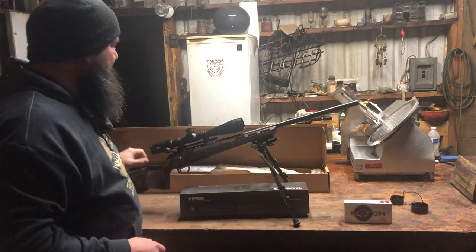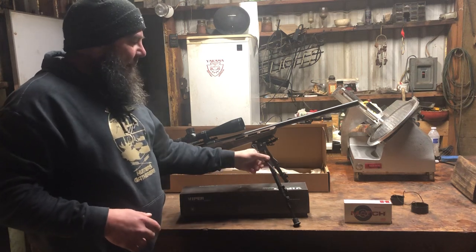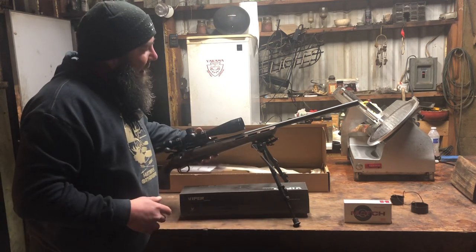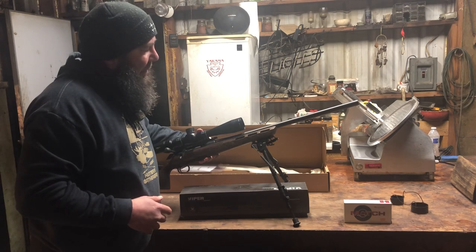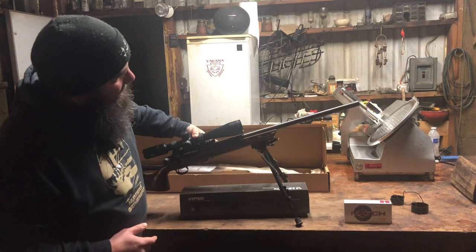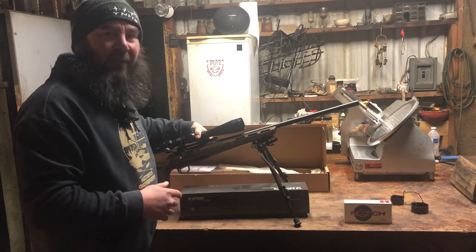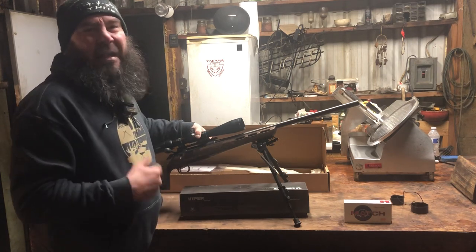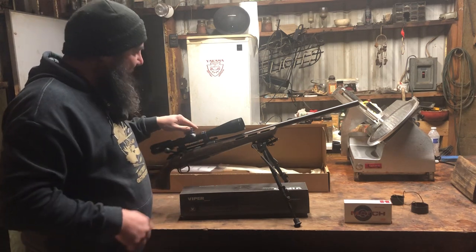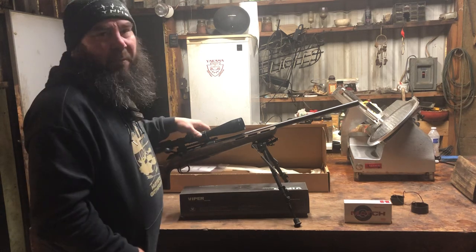I have swivel bipods on here — they're about $120 to $150. I love them because if, say, an elk moves around a tree, you can shift and maneuver the gun over to make sure you get your shot. These bipods are 27 inches. I sat down and measured the height to make sure everything fit properly.